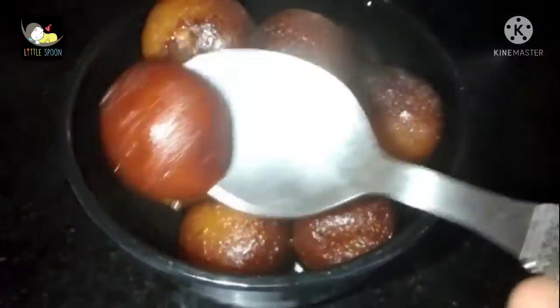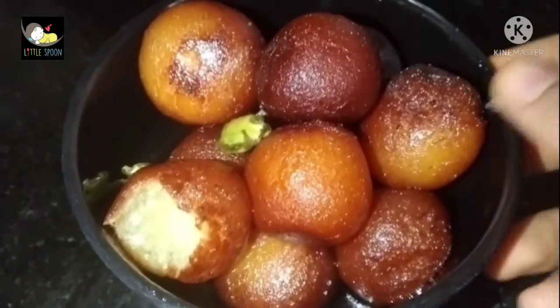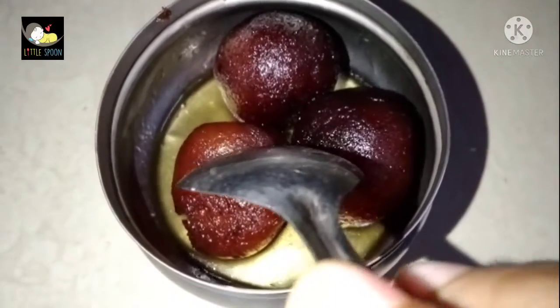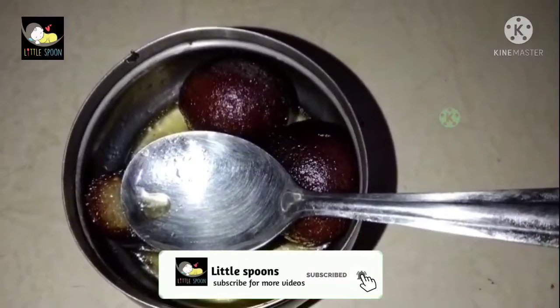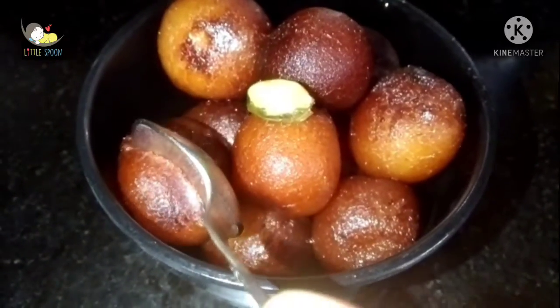The Gulab Jamun is so great — you can see it is spongy. The jeera flavour is so good and the taste will be nice. This is the full set of Gulab Jamun. If you like this recipe, subscribe to our channel, subscribe and click the bell icon. Thank you!